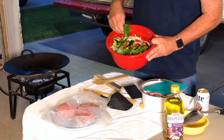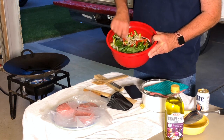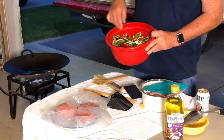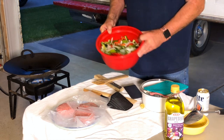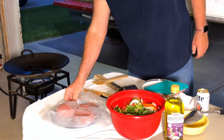We have some fresh basil picked out of the garden today. We have some jalapeños, onions, red bells, green bells, and a bunch of garlic in there. So we're going to throw these in and get those stir fried a little bit.